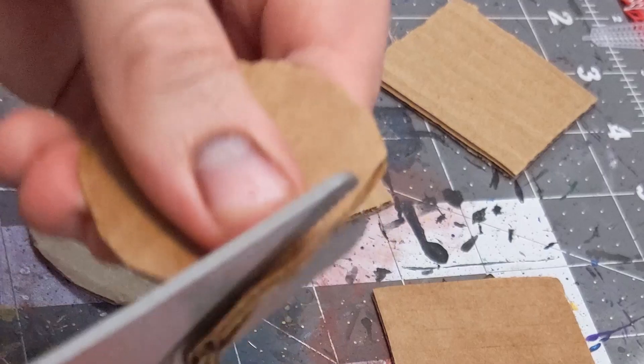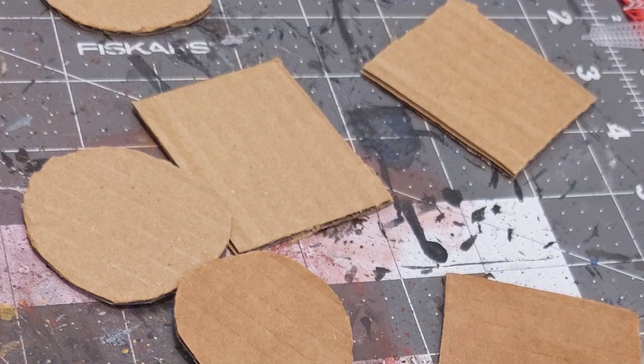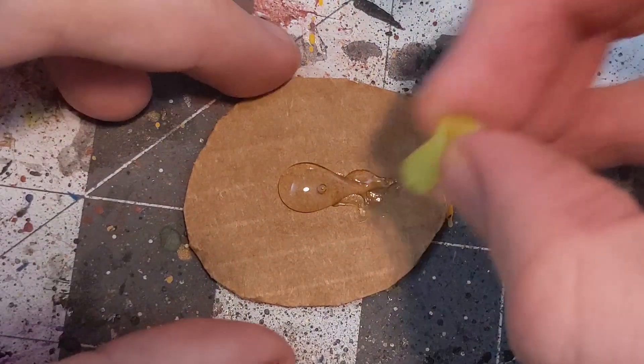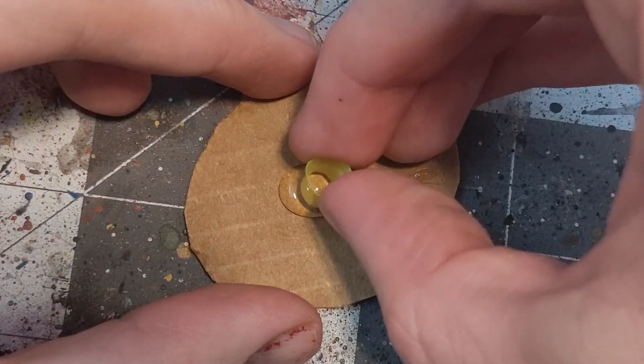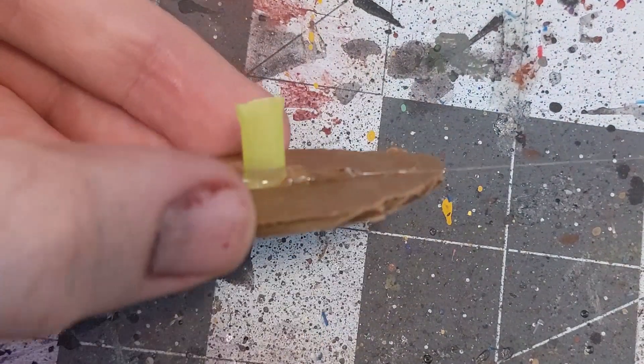Next, get some bases set for mounting. Chipboard works great here, but I'm still working through a backlog of cardboard to recycle. A rough circle at about two inches should do the trick. Pop a bead of hot glue onto the base and mount your first trunk section.